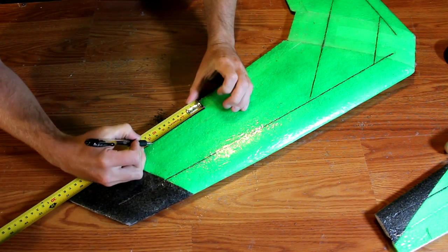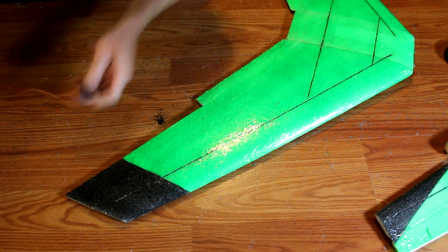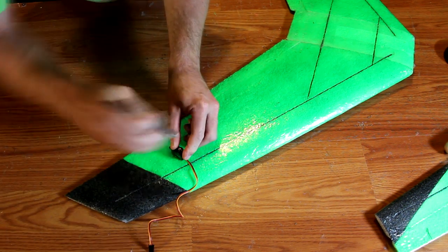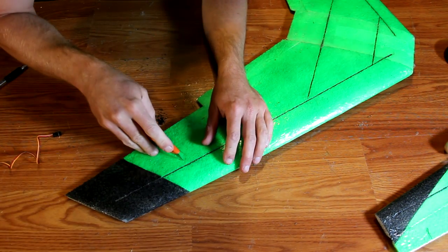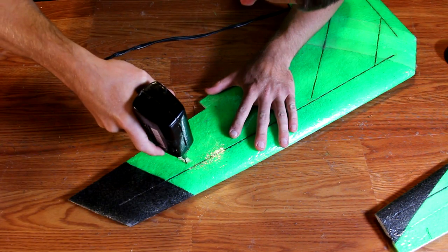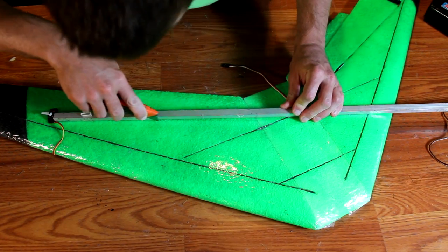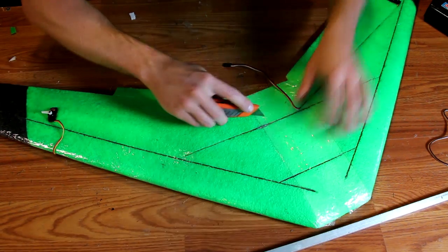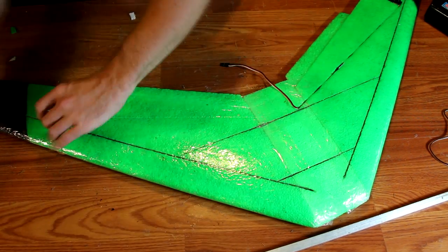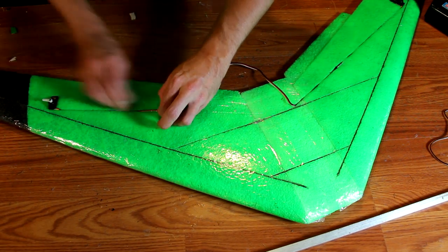Now is a good time to install your servos. Mark just past the middle of the empty section where the aileron will go and trace out a servo area. The servo should go approximately three inches back from where the aileron hinge will be. Trace out the servo area, cut it out with a knife, and pry it out with a screwdriver — you can also use a hot work tool. With your servos glued in, it's time to route the wires. Use a straight edge and a knife to cut a slot down the wing behind the main spar, then use a pen or screwdriver to open up the slot and press your servo wires into place. You'll need a servo extension to reach the receiver.